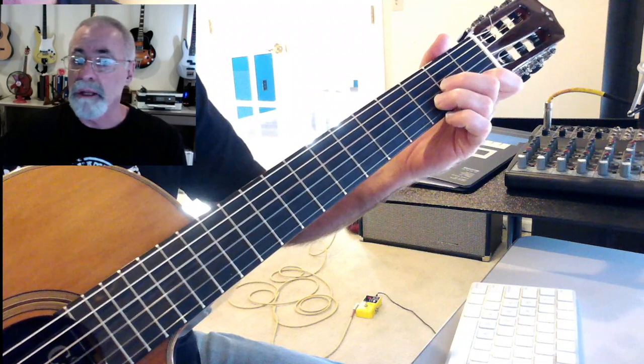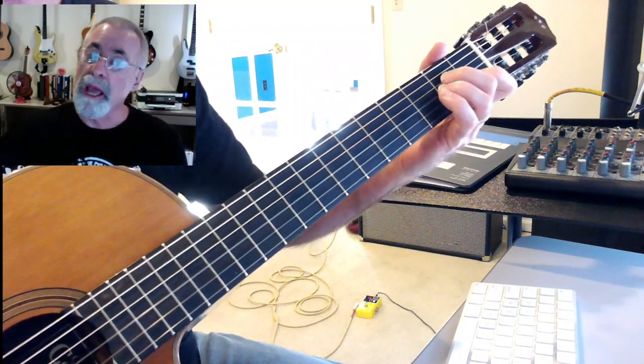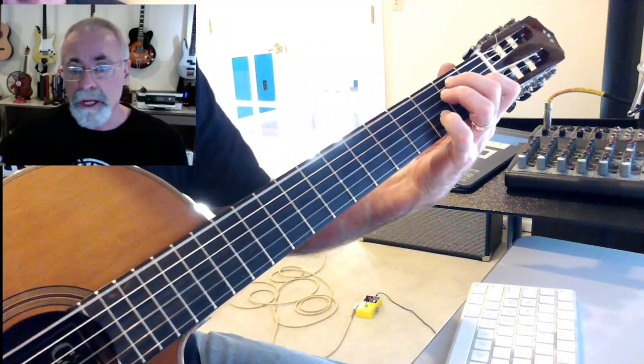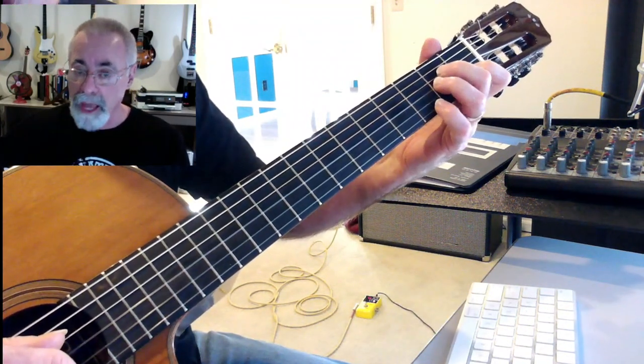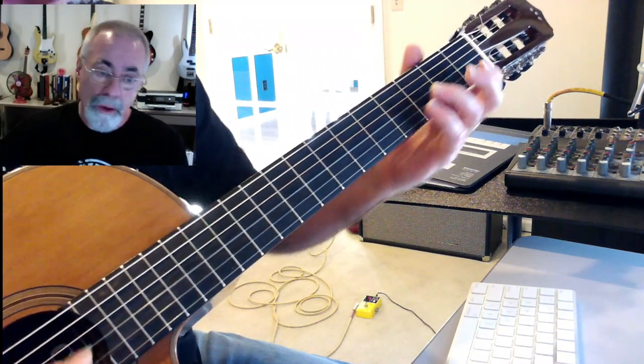D minor again, and back to A minor. The turnaround for A minor is E7 — you can hear how it wants to drive right back to the A minor. That's pretty much the A part, which covers the first two stanzas.